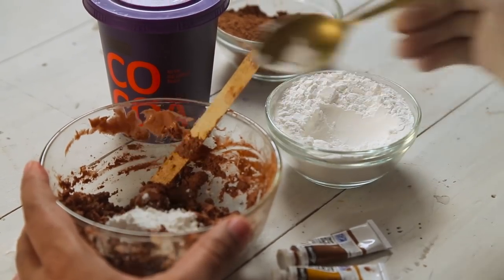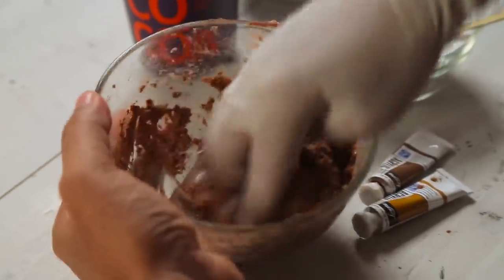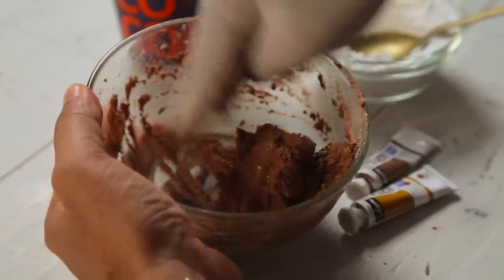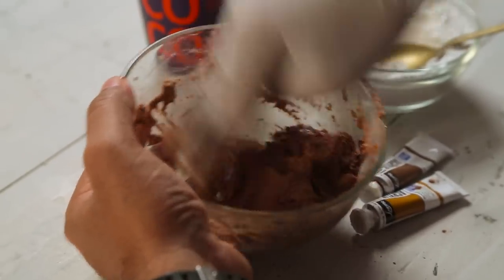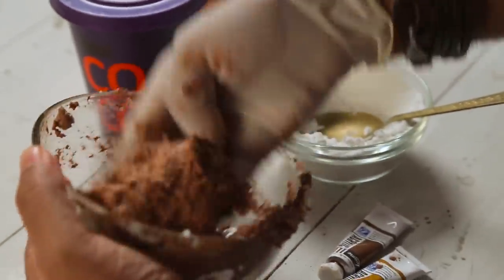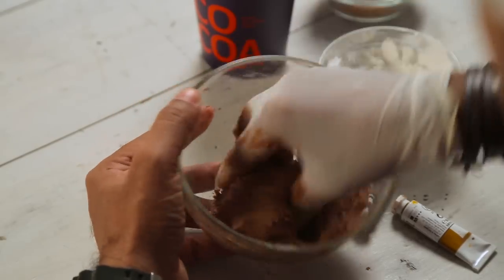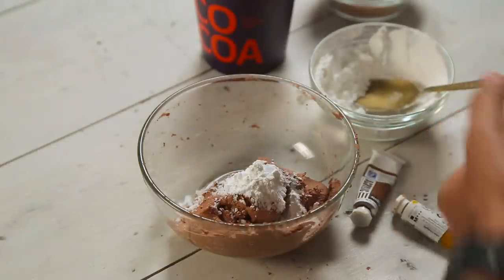I'll put one spoon, and now I'm going to use my hand and knead this. The corn flour is like a binder, and it will basically bind all the ingredients together. It will make the consistency like play dough — soft, and it will basically stretch and pull with very little breaks. And it will actually look like poop. You can see it's binding much better, it's becoming like play dough. I think it requires a little more corn flour and then we'll be done.